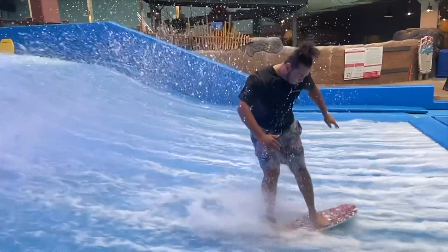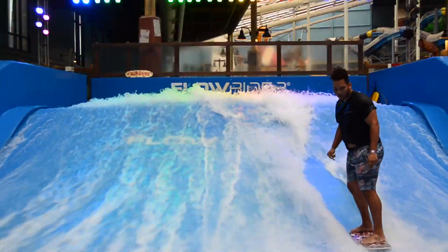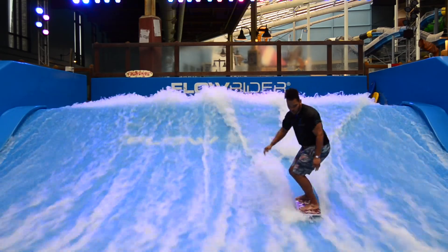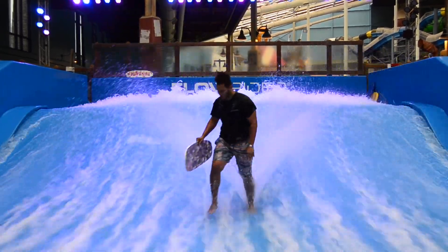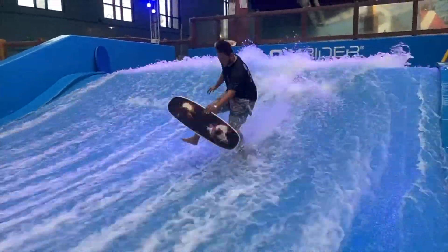Number two is popping the board up normally and adding what is called a finger flip, where you literally just use your hand to flip the board around and land back onto it. Last but not least is combining the first two options into one.